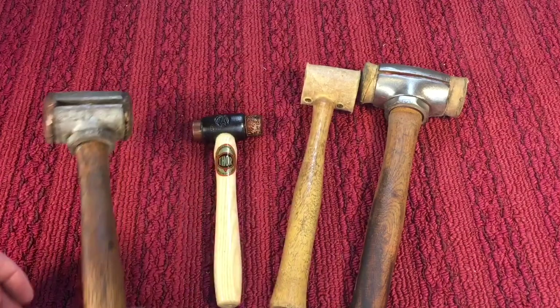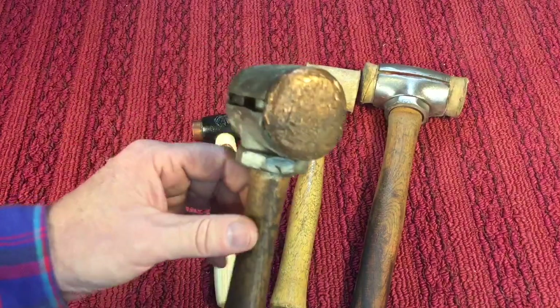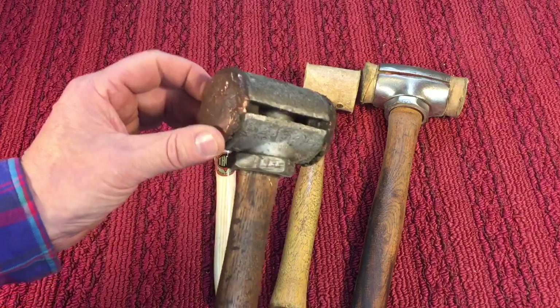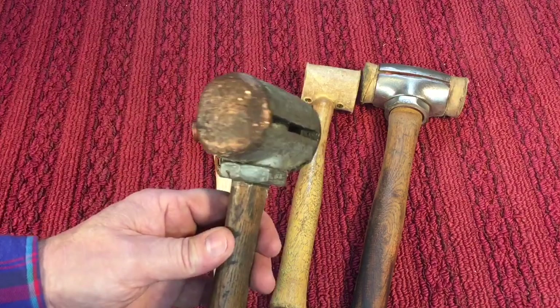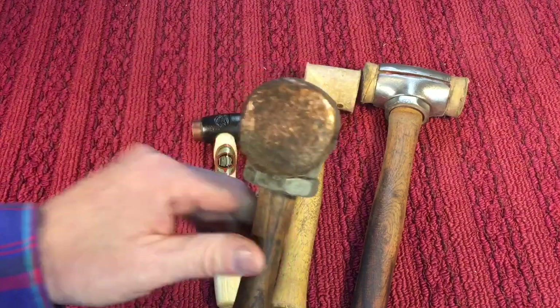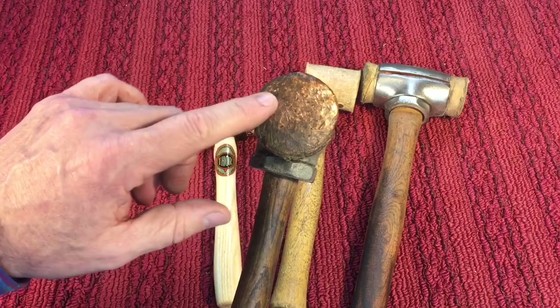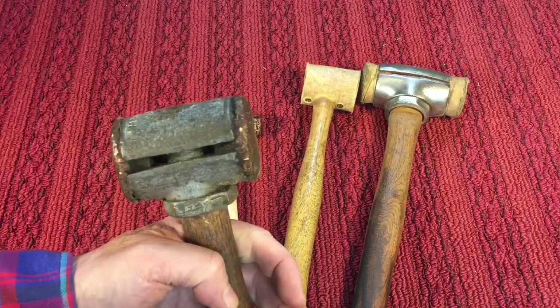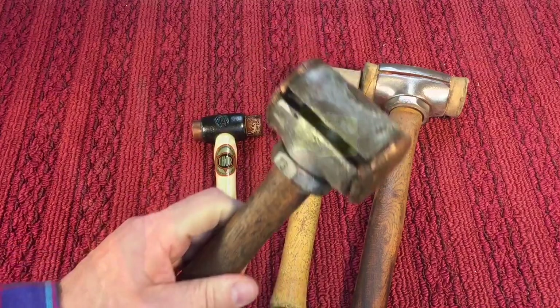Here's another type of soft blow hammer — a copper-faced hammer. They used to have non-sparking bronze and also copper for use in metalwork. It gives you a little bit of extra weight and conforming ability, so it will not slip off because the copper will dent a little bit as you're hitting something and it won't fly off or slip.